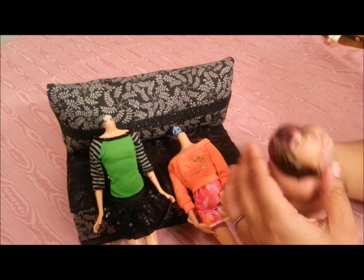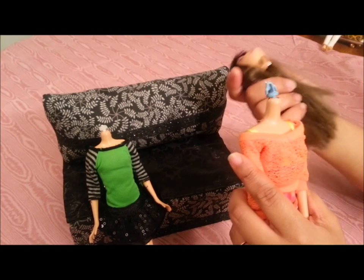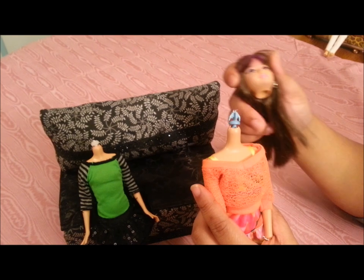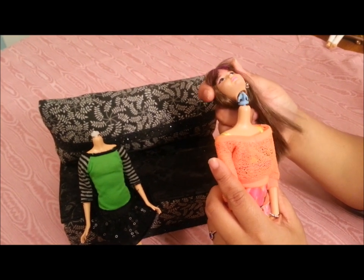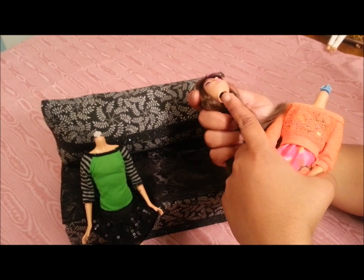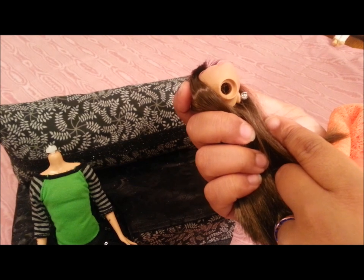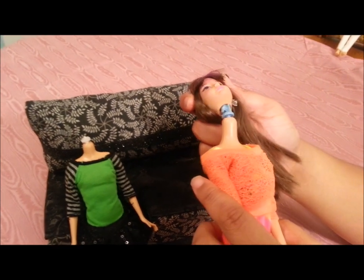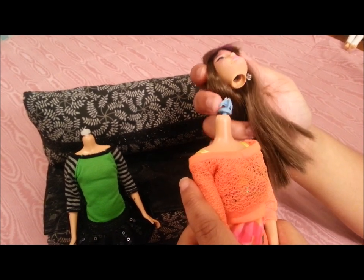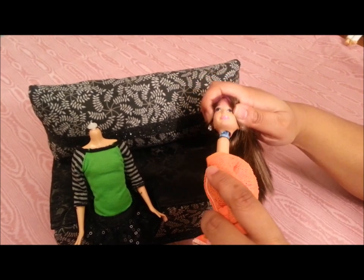Her head will come off safely, and then you have to put her head back onto the larger body. All you need to do is stick this plastic part into the hole in her head. The hole in her head is a little small but you're just going to have to use some force and jam it in there, and it will fit. This piece is just plastic — it's okay if it moves around a little.